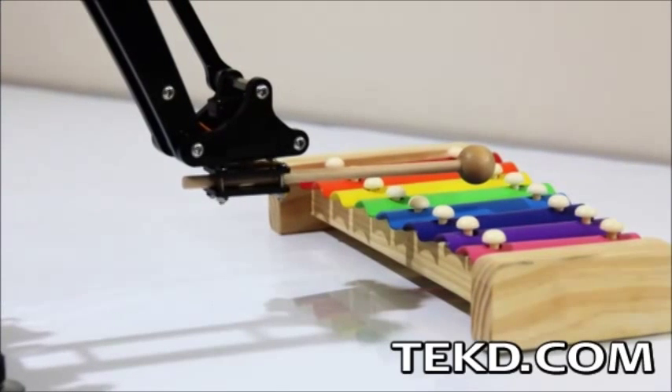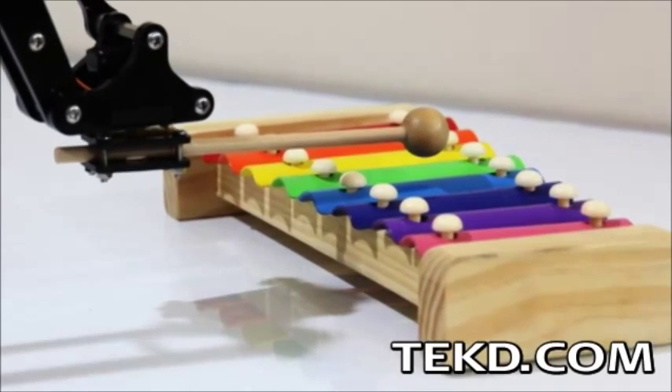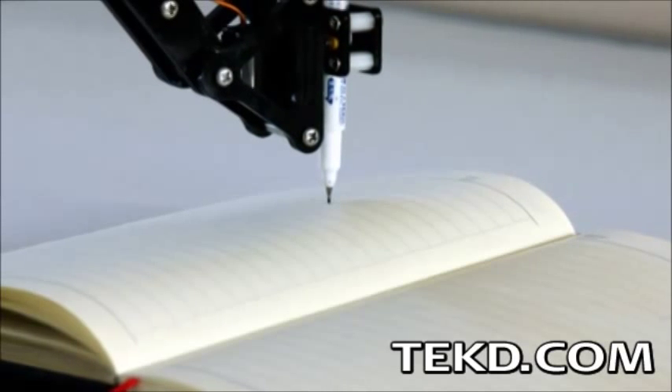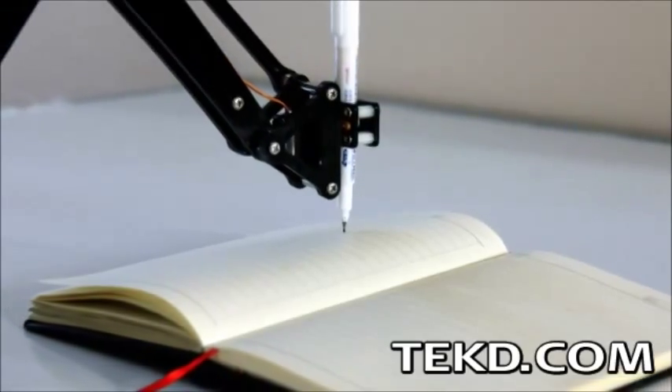U-Arm comes unassembled as a kit for the engineer in all of us, or you can get the unit fully assembled, available in an acrylic or wood structural option. The entire system will be released completely open sourced, meaning you can download the design files to build your own or even program the unit beyond the basic operation.